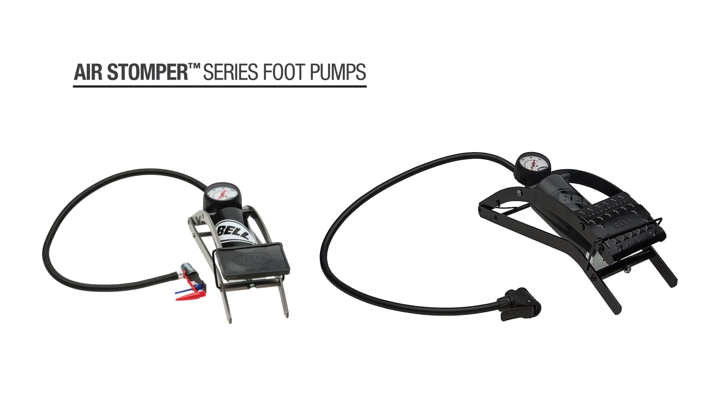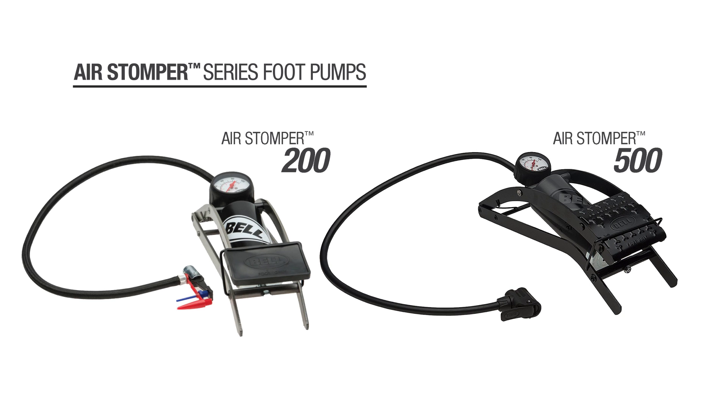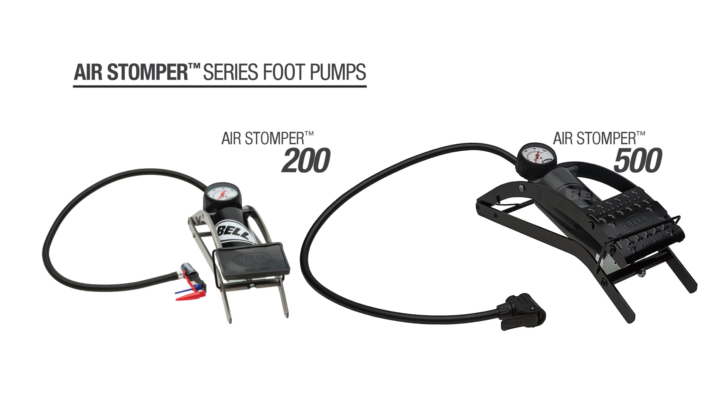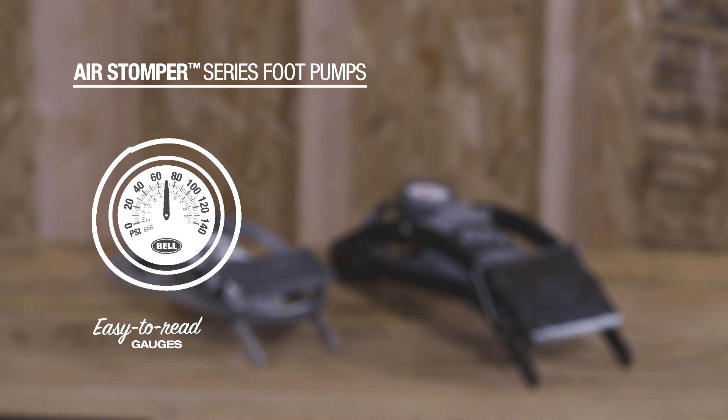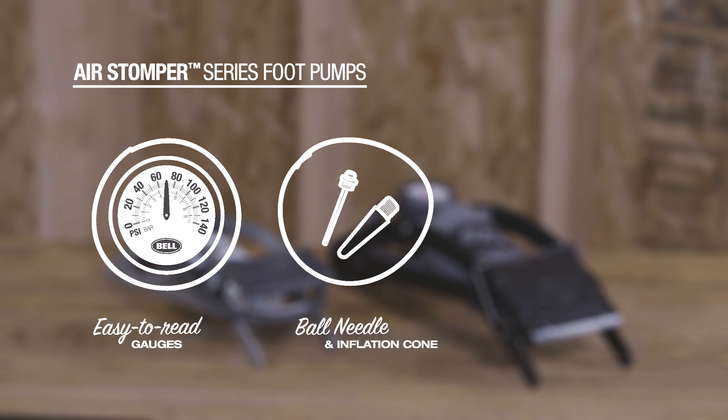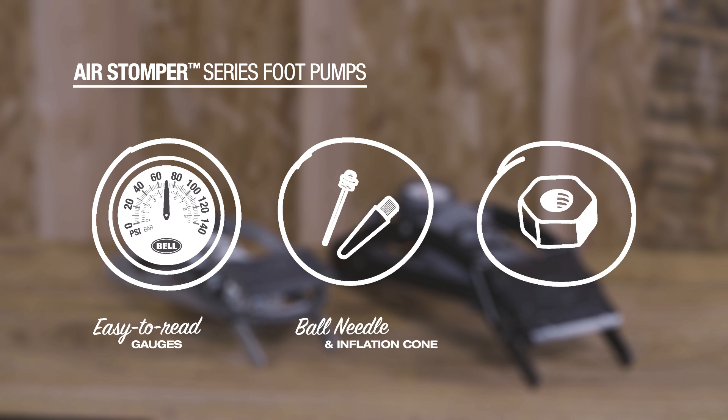Bell's Air Stomper Series offers two options, the original Air Stomper 200 and the larger Air Stomper 500. Both models include easy-to-read gauges for accurate inflation, as well as a ball needle and inflation cone for sports gear and inflatable toys. The all-steel barrel and frame construction on the Bell Air Stomper pumps ensure years of dependable use.